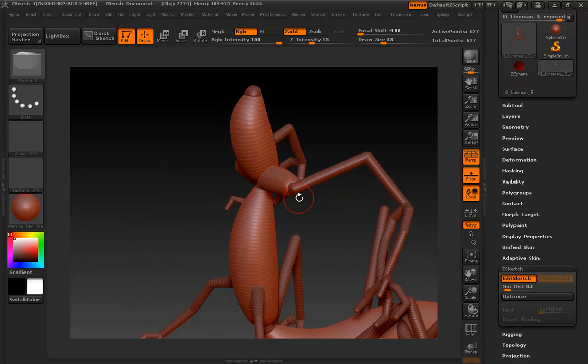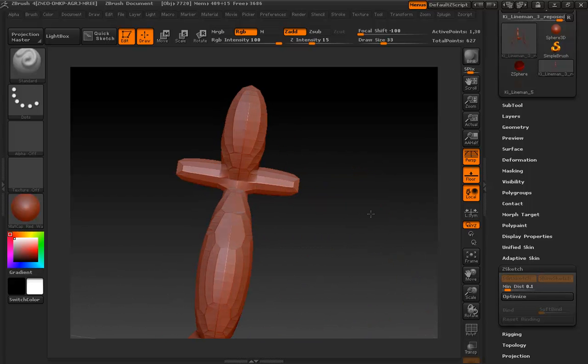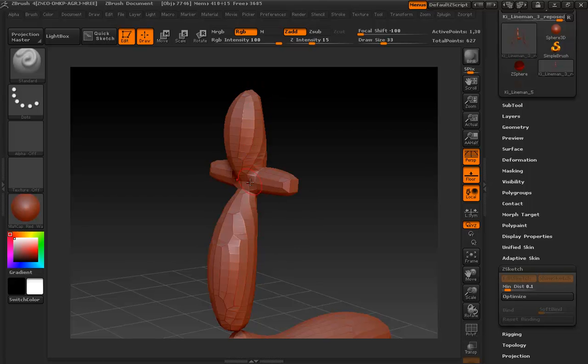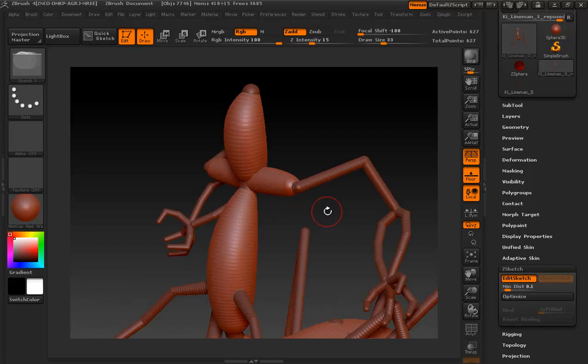It's a good idea from time to time to tap the A key and see where you are. Do not stress yourself about how ugly this topology looks at this point — we're going to be fixing that a little bit later on.